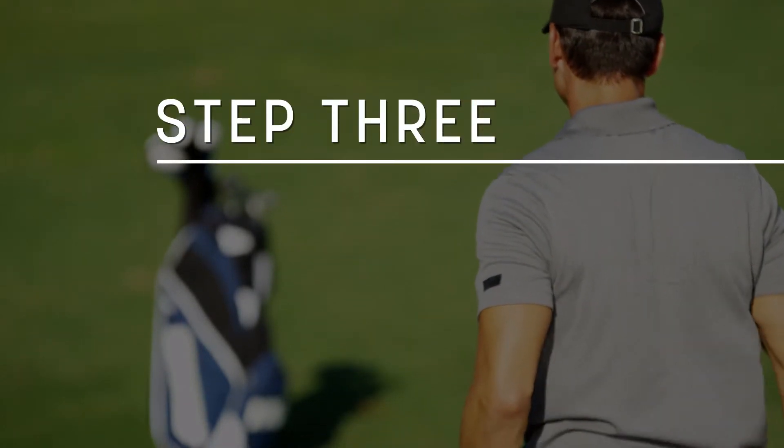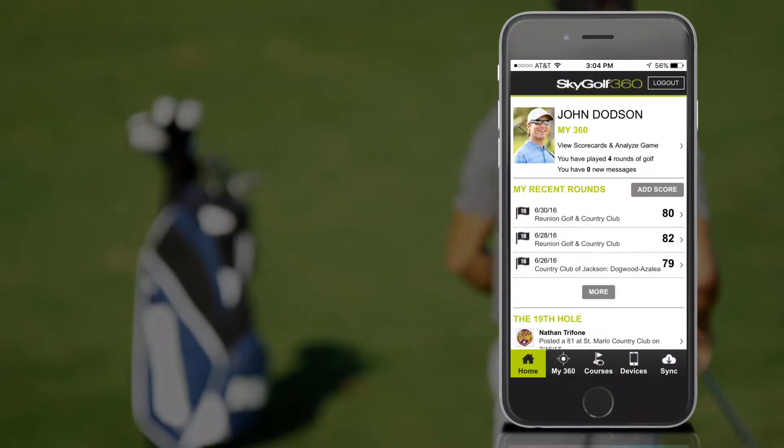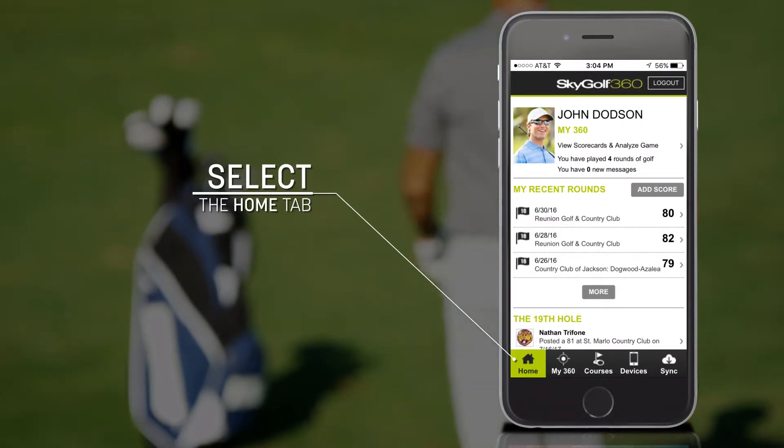The pairing process will take between 2 and 4 minutes and your scorecard will be uploaded. After the sync process finishes, you can review your scored stats in the SkyGolf 360 app. Select the Home tab to find your most recent round.